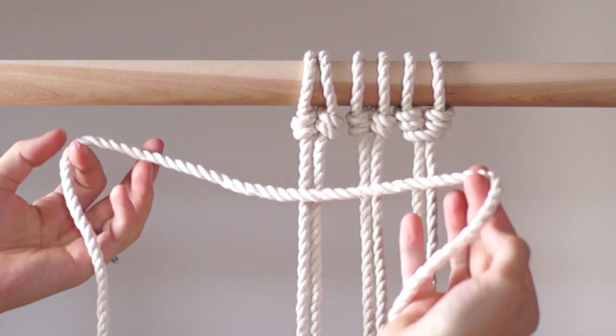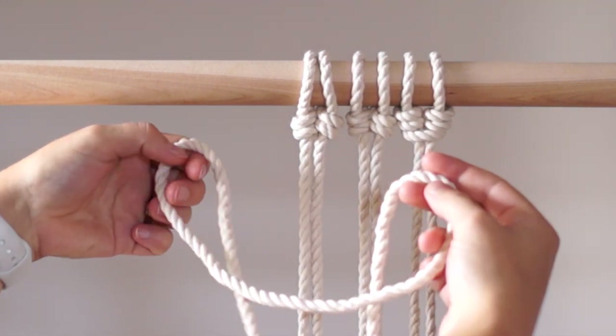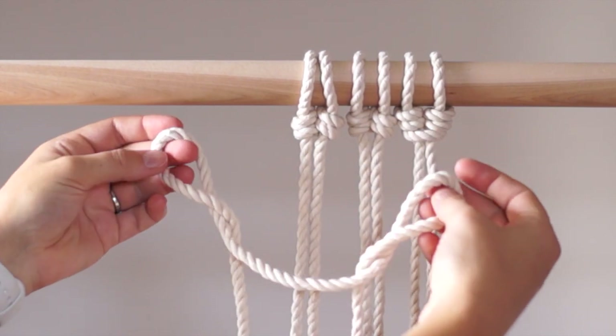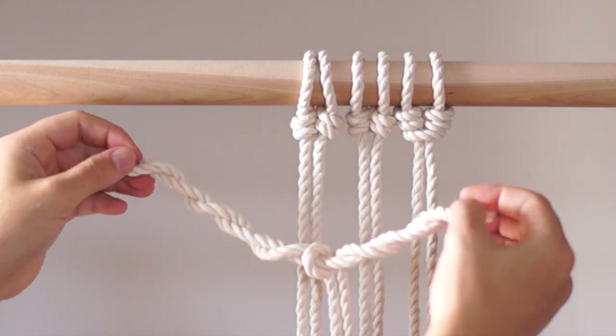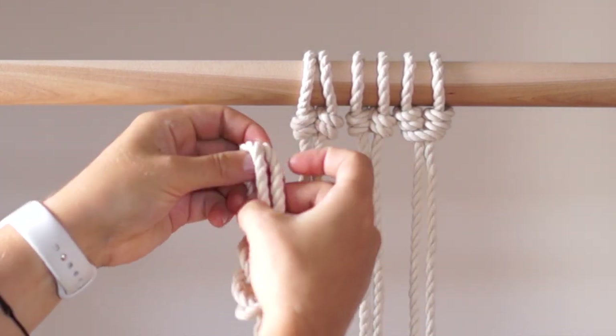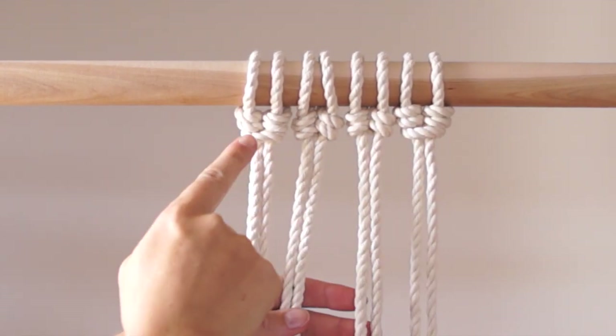To tie the knot on the right, use the same method except when you create the first loop, twist the rope in the opposite direction, and then twist those loops 5 more times. Bring the loops together, pull on the loose ends of the rope, then slip them on your dowel.